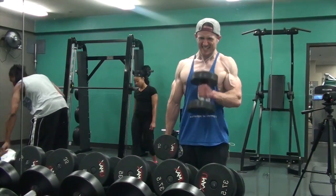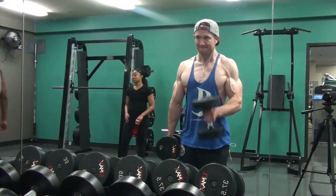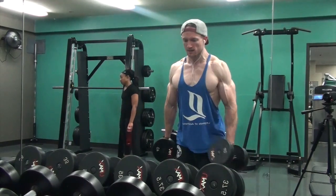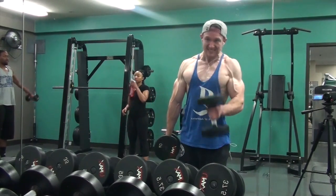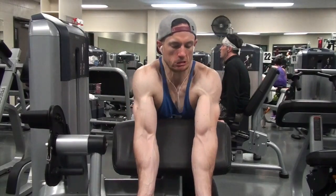You can see I do more of a crossbody hammer curl rather than a traditional hammer curl where the dumbbell comes straight up to the anterior delt. With the crossbody variation the dumbbell comes more towards your chest, kind of right under your chin.